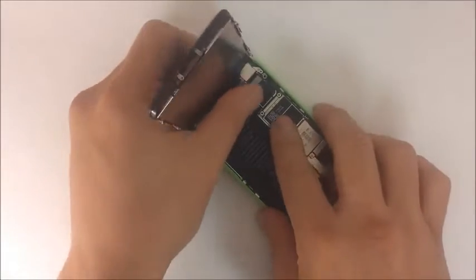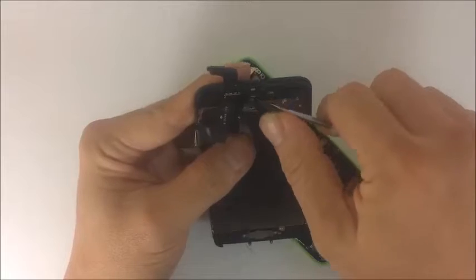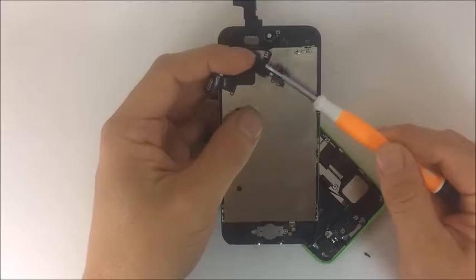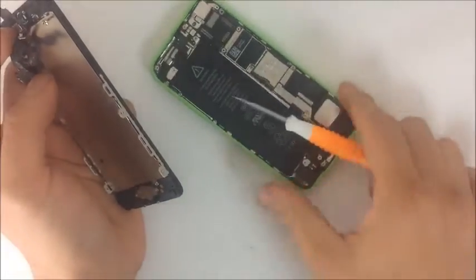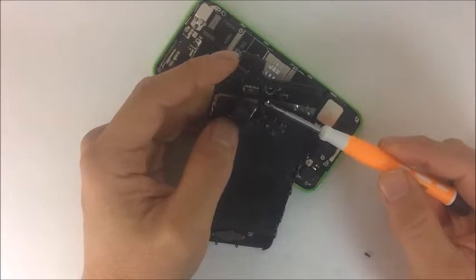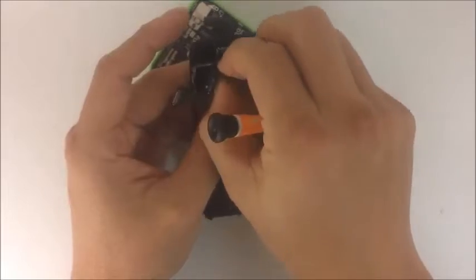After removing the shell, we remove the screen assembly. We have three flex cables. If you look carefully, we have the speaker assembly right here, connected with two pads. It has the microphone for the loudspeaker. There are two microphones — one here for the loudspeaker when the phone is on speakerphone, and one down here for the regular microphone when you're talking. We also have the front camera and the proximity sensor, and all three of those are connected with this one piece.